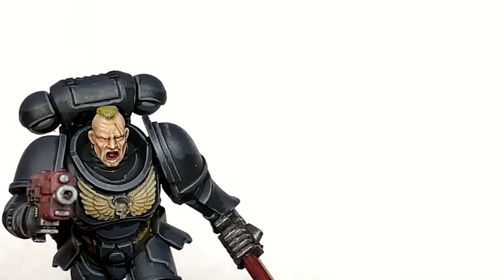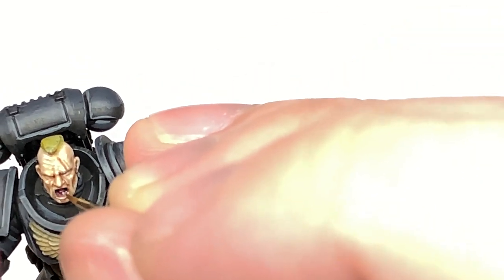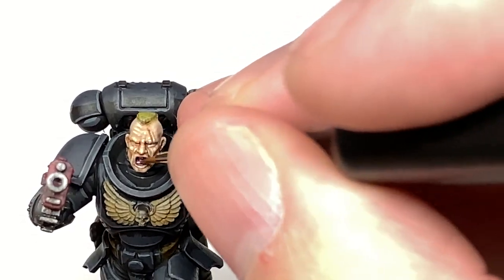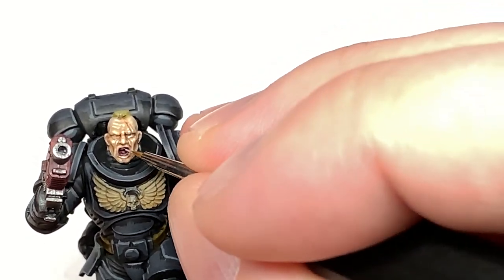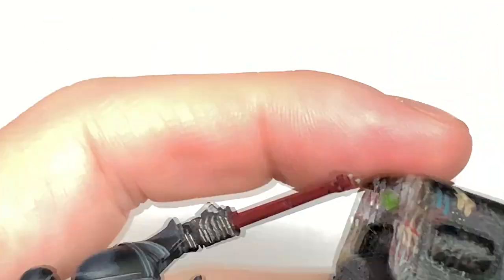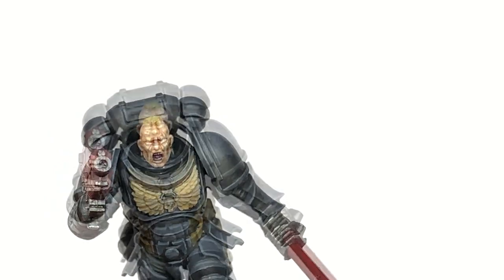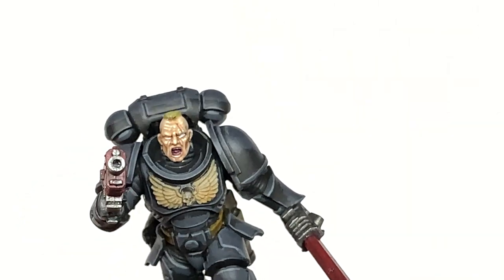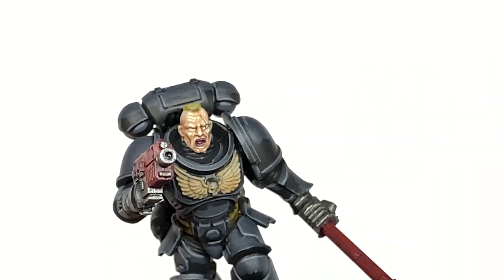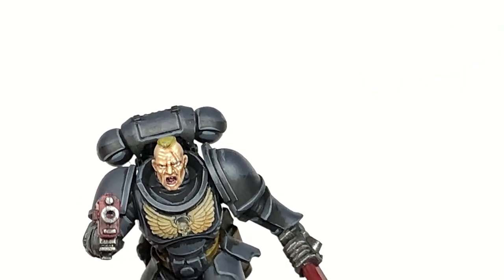I'm going to use some Vallejo White — this is going to be to do his teeth and his eyes. I'm forever amazed that any miniature this small has got individual teeth, but there we go. I'm going to try and pick these out with my insane detail brush. If you get the teeth and join a couple of them together it doesn't matter too much — you can use a little bit of shade and just get that into the crack between the teeth to make those teeth show up again. Now using Vallejo Black to do the pupils in his eyes — the right hand eye looks pretty decent.